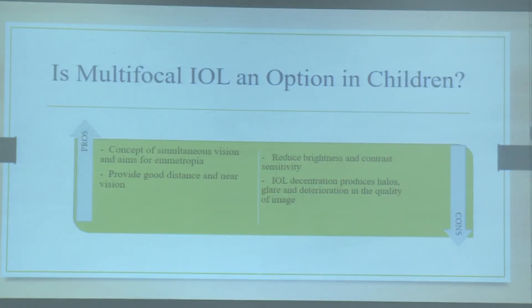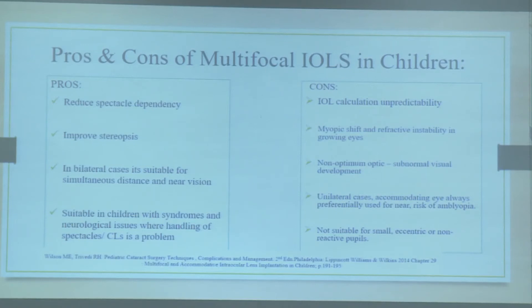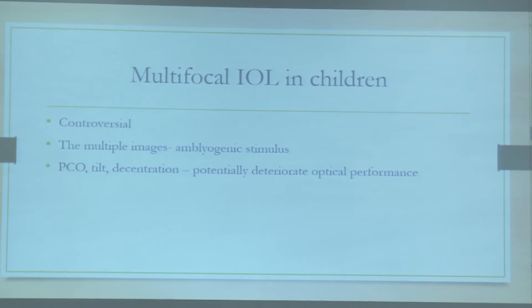Is a multifocal IOL an option in children? There are pros and cons — although multifocals provide good distance and near vision through simultaneous vision, they reduce brightness and contrast sensitivity. IOL decentration, halos, glare, and deterioration in quality of vision are relatively more problematic with multifocals. You can consider multifocals only in relatively older children. The multiple images may be potentially amblyogenic, and PC opacification, tilt, and decentration can further deteriorate optical performance.